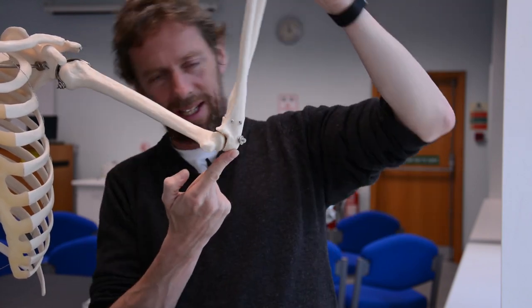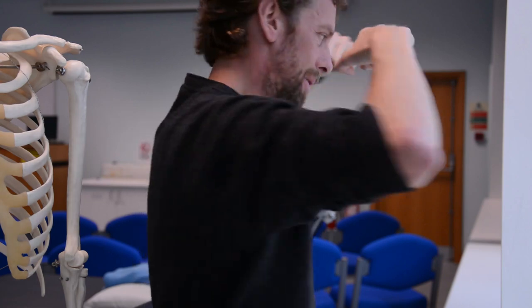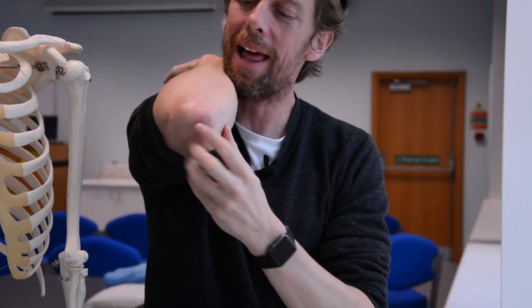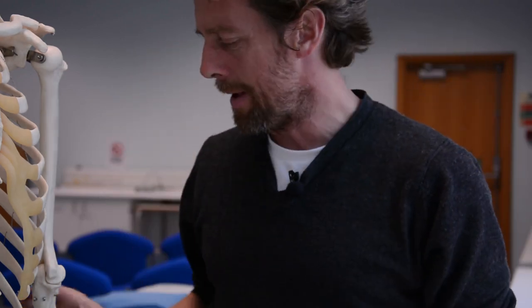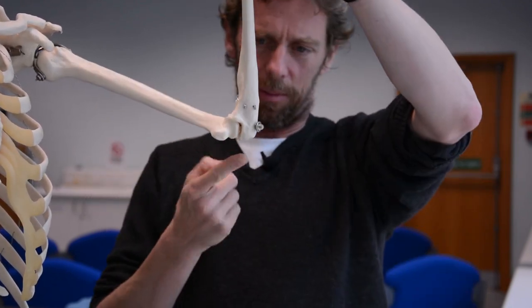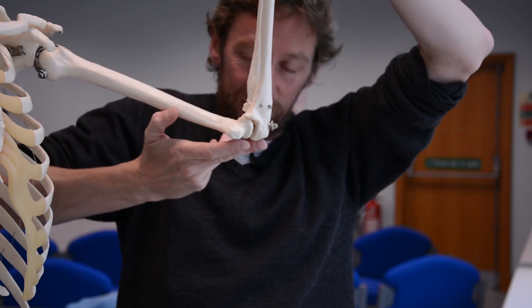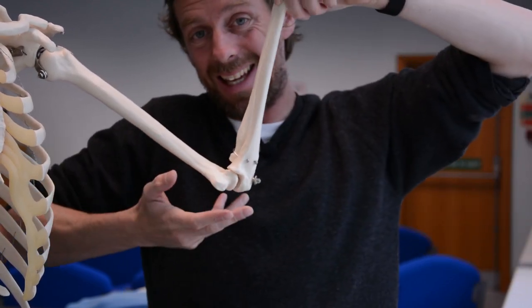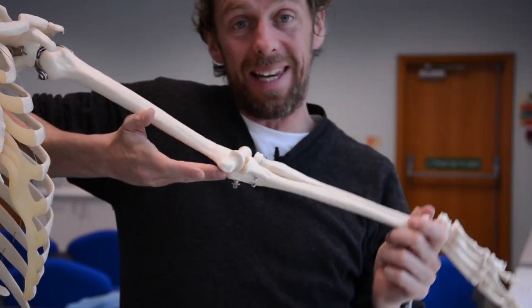The most noticeable feature is this sticky-outy bit back here, which is the olecranon. As far as I'm concerned the olecranon is important because when I fall off my bike I tend to bounce off my olecranons - my olecranons are covered in little scars from falling off bikes and cracking my olecranon many times. They're very pointy; some people are pointier than others. One purpose of the olecranon is that it is an insertion point for the triceps brachii muscle, which is posterior to the humerus.